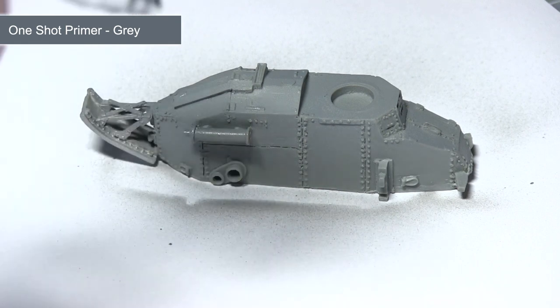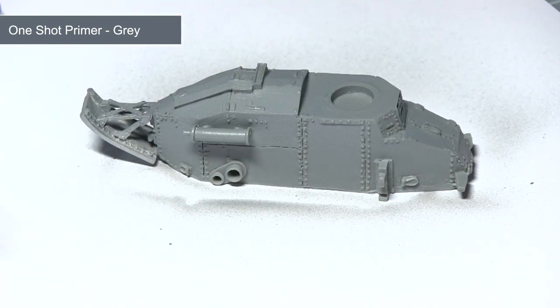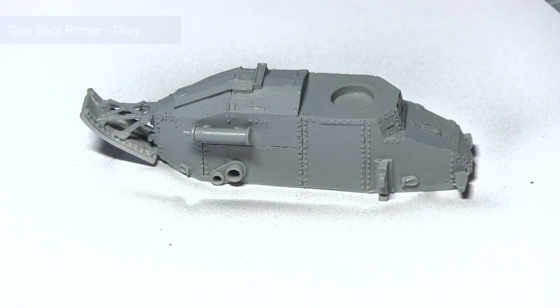This Mig one-shot primer is really great — you don't need to keep applying layer after layer. Just a single layer is usually enough.